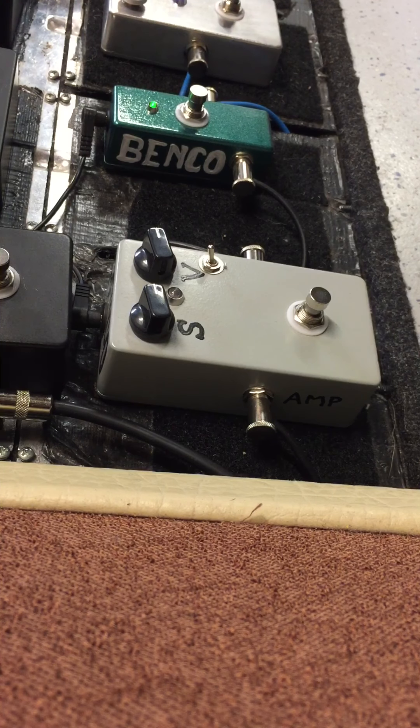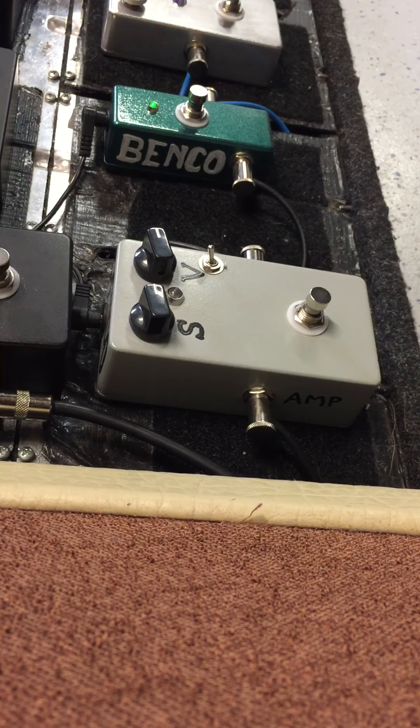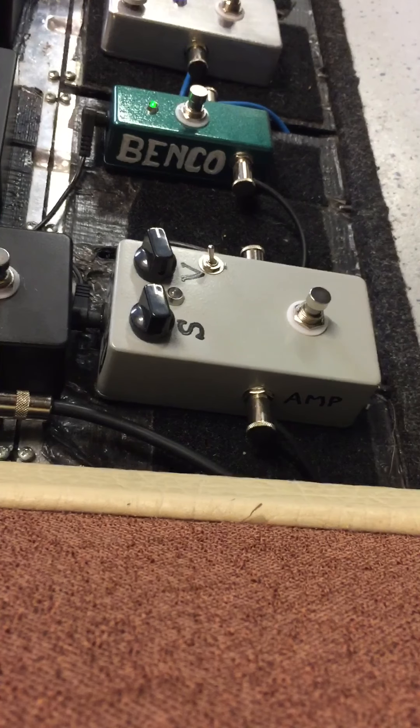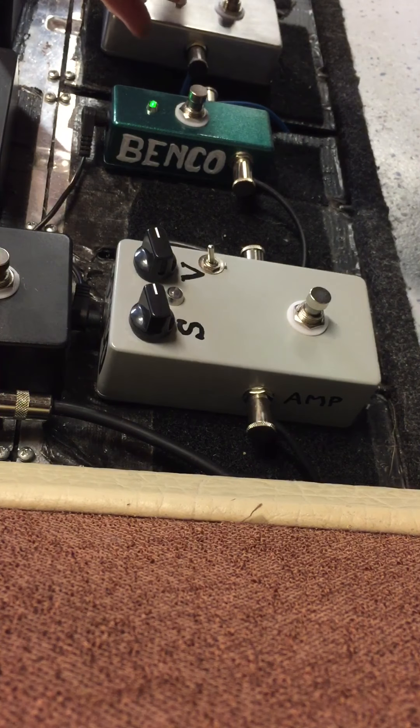If I roll the tone down on the neck pickup, let's try it all the way down. Then turn the tone back up a little bit.